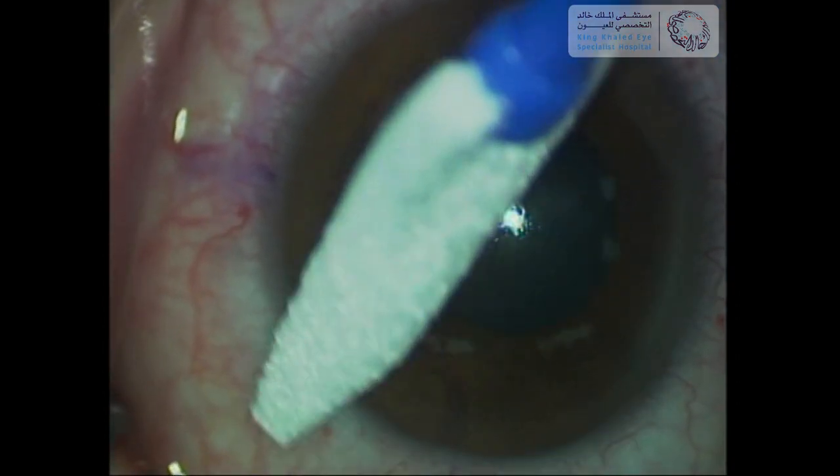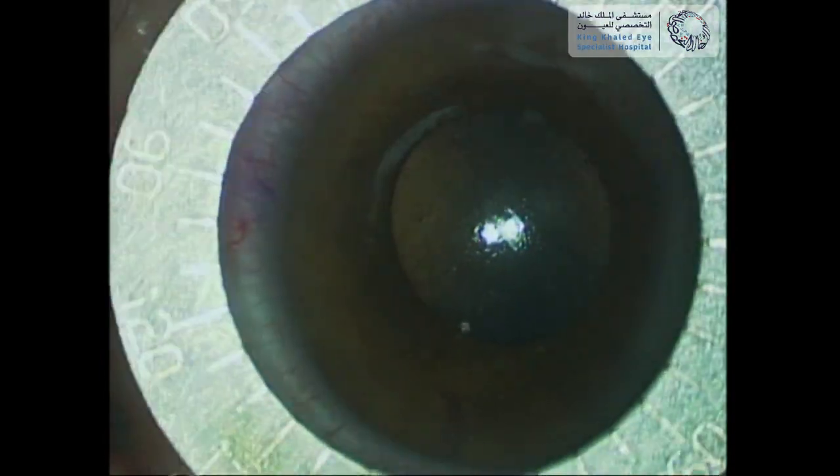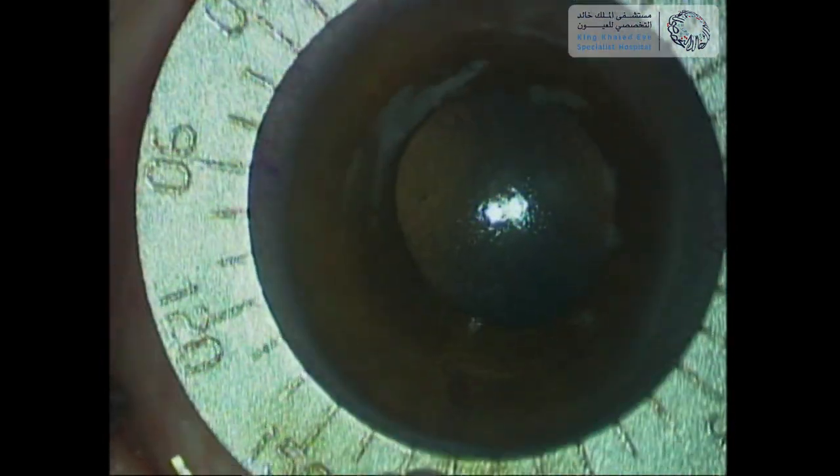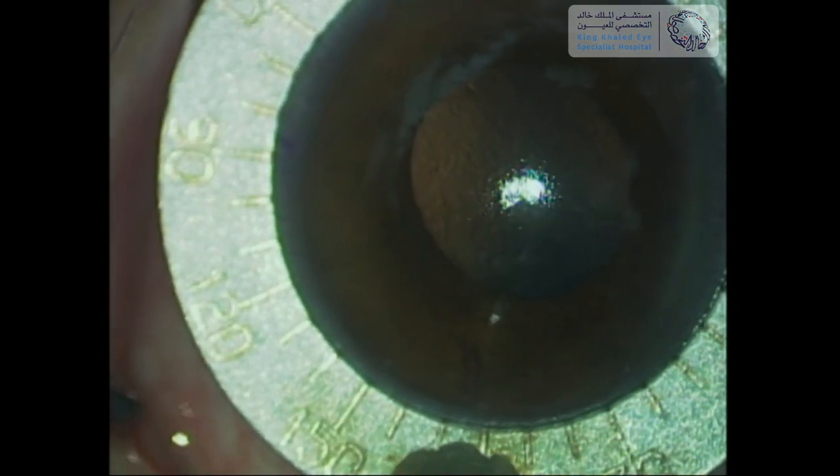The cartridge is then inserted into the injector in preparation for insertion into the patient's eye. The surgical fuse is then directed toward the patient's eye with the use of a Mendez ring. The appropriate axis is marked, given that this is a toric ICL.